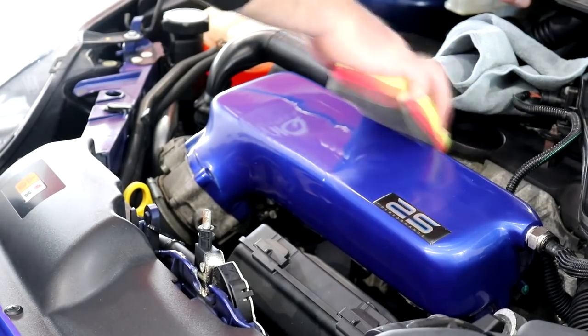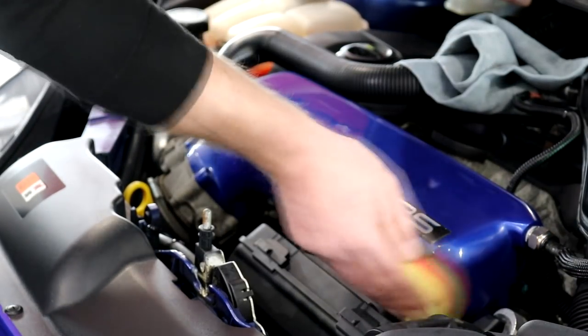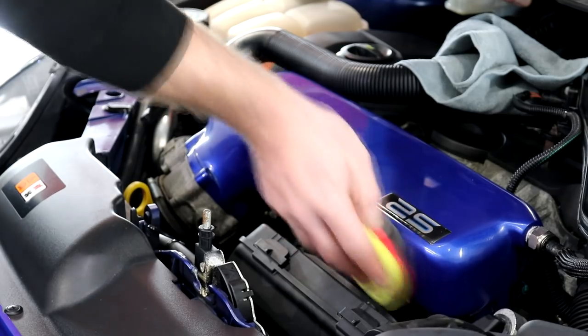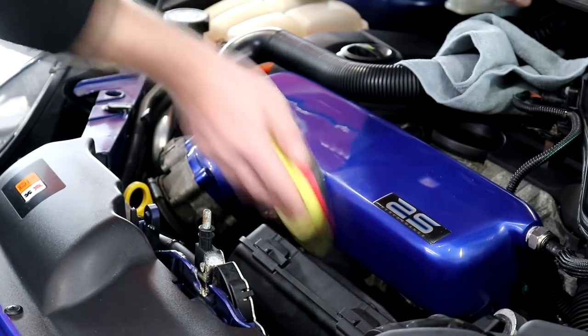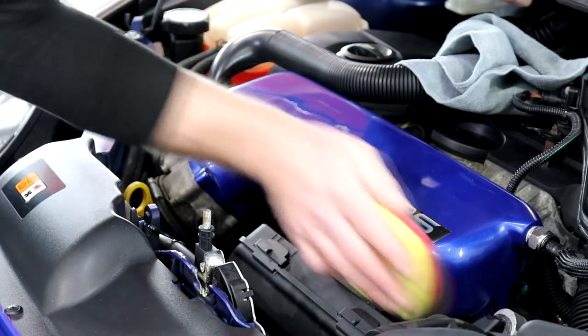I once again utilised the Sonax polishing applicator, this time using the black soft side. With the Rupes ultra-fine finishing polish and a few moments of my time, the alloy plenum was given a complete polish even for the areas that you can't visibly see.